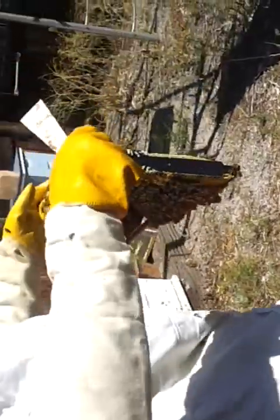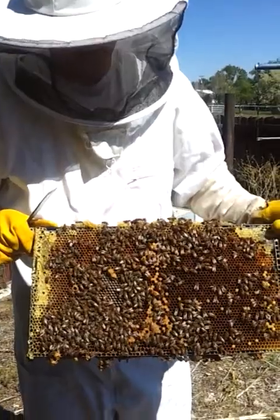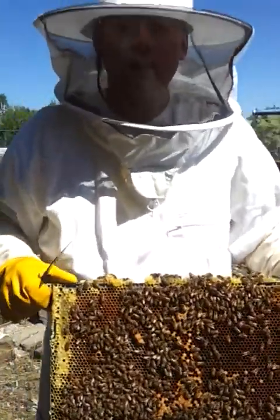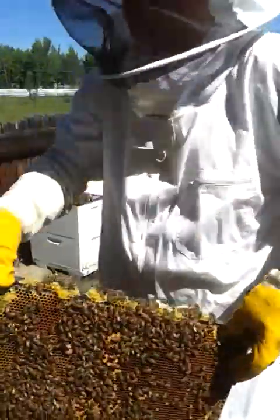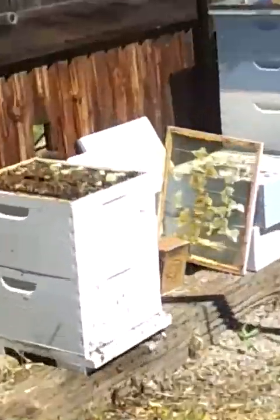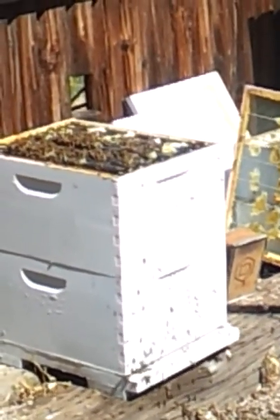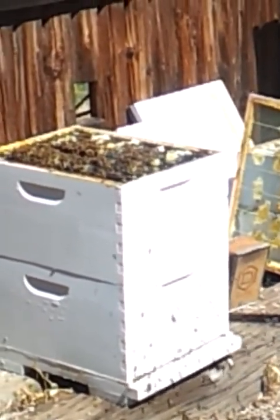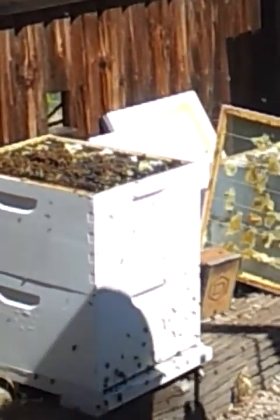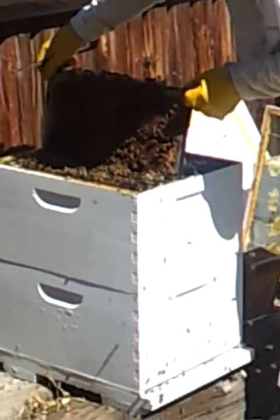There are approximately 10 of these frames in each of the hive boxes. So if there's this many bees on one frame and there's 20 more frames in that hive, you can easily see how there can be up to say 50,000 bees in one good strong hive box.